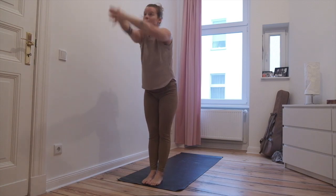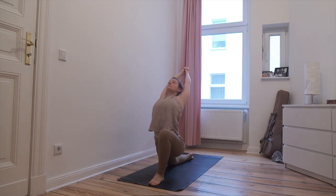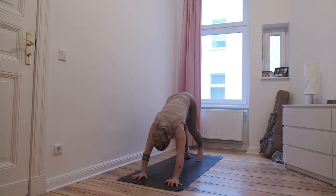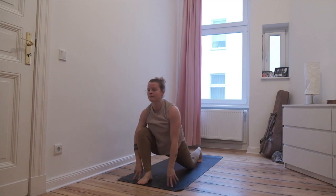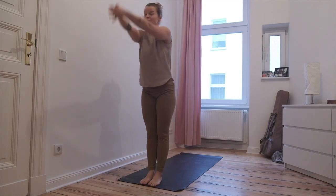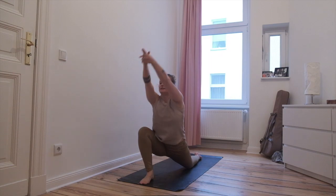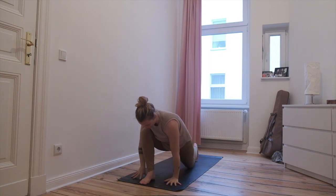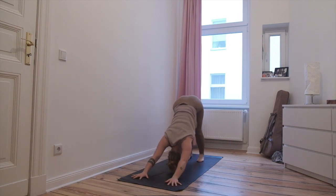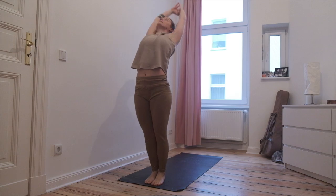Third round. Reach up, reach forward. Right foot back, reach the hands up and back. Hands to the floor, step and lift the leg. Chaturanga, up dog, down dog. Right foot forward, left foot forward, palms together, reach up. Hands in front of the chest. Reach up, reach forward and down. Left foot steps back, reach the arms up. Hands back to the floor, right foot back. Chaturanga, upward facing dog, downward facing dog. Left foot forward, right foot forward, palms together, reach up. Hands in front of the chest.